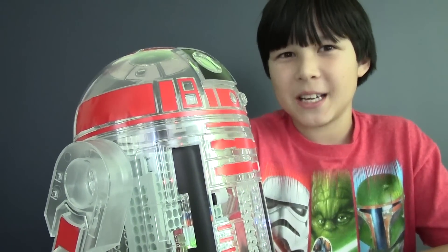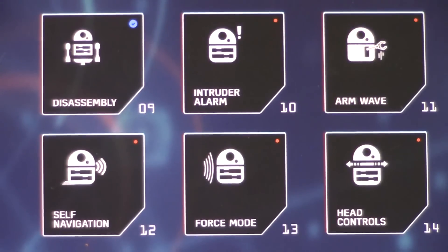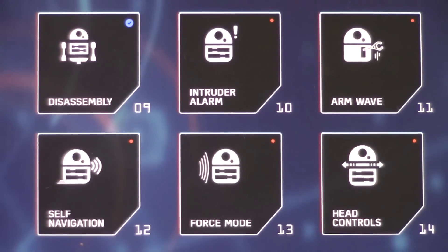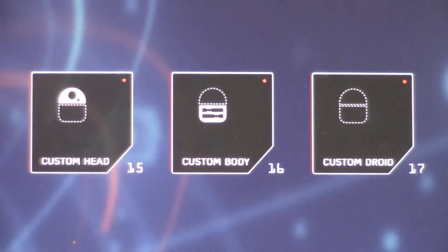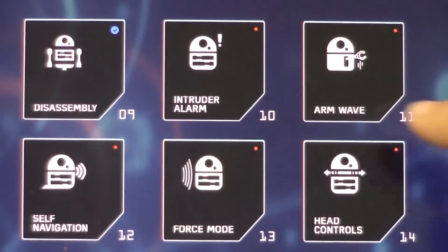Now let's give him another mission. Which mission should I give to R2 this time? We have disassembly, intruder alarm, arm wave, self navigation — that sounds cool — force mode, also cool. We have head controls, custom head, custom body, and custom droid. Alright, let's do force mode.